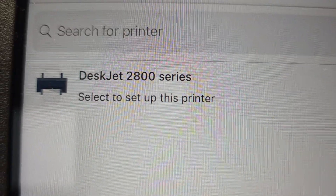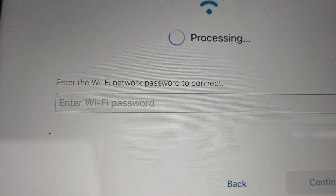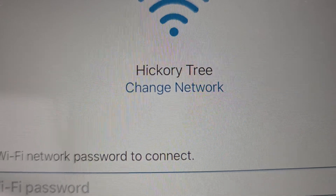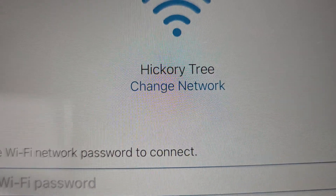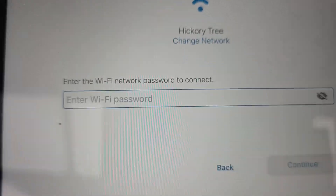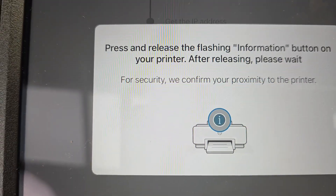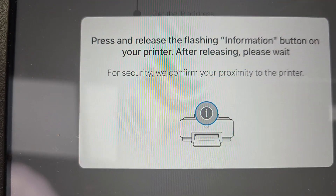It showed right up — there it is, the 2800 series. Click on that. You've got to enter your Wi-Fi password now. If you need to change it, you can hit 'Change network,' find your Wi-Fi, and give it your password. Then we're going to get a prompt: press and release the flashing I button.